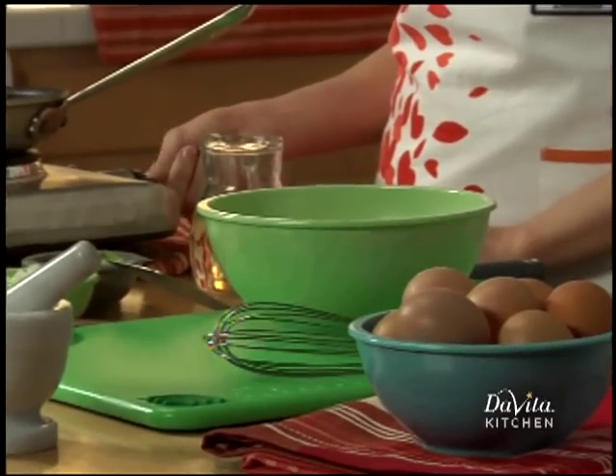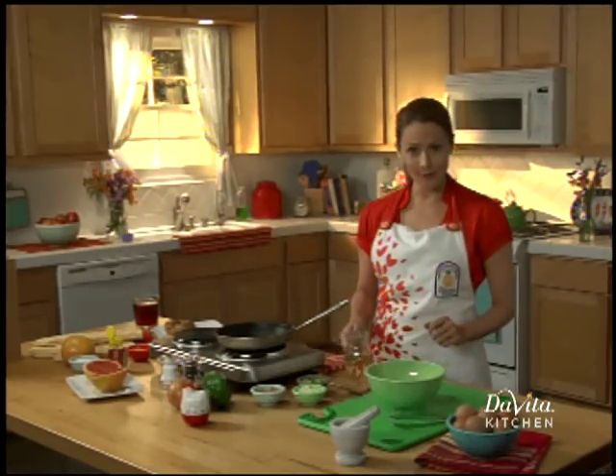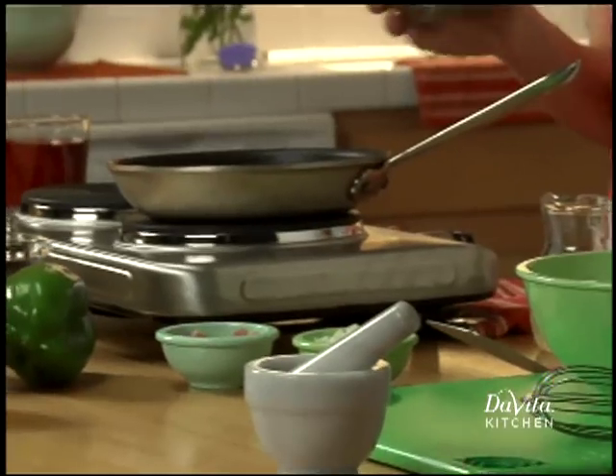We're going to turn the pan on to medium heat and start adding our ingredients. We have canola oil and then a quarter cup each of bell pepper and onion. We're going to sauté them.